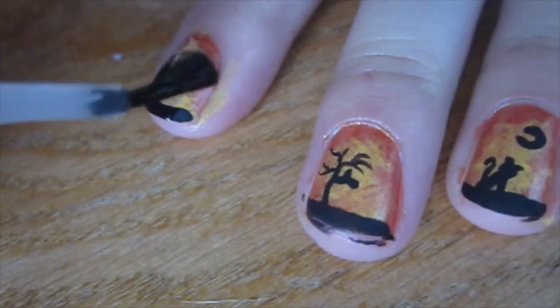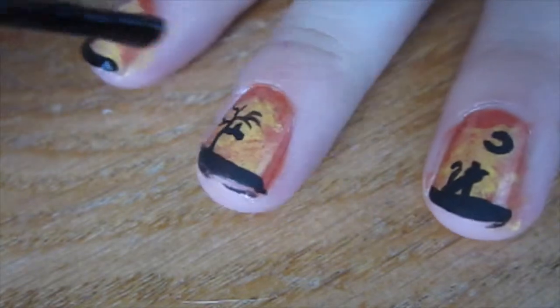When your design is finished drying, apply a top coat to seal in the design, and you are finished.